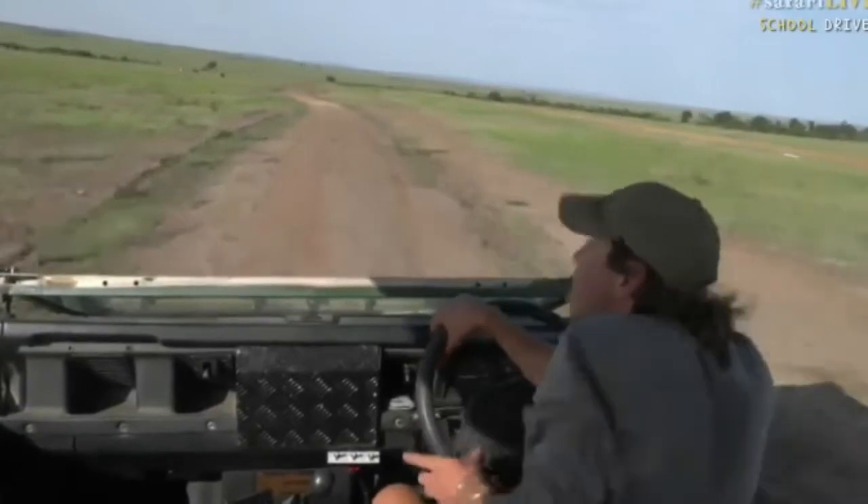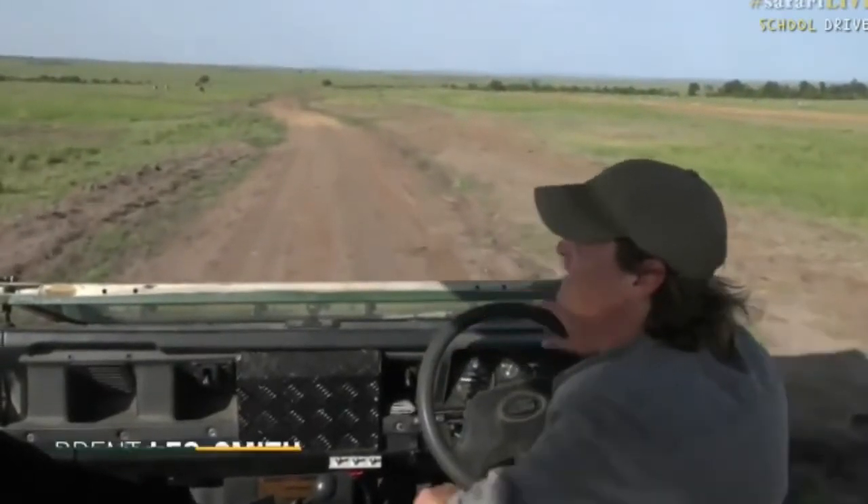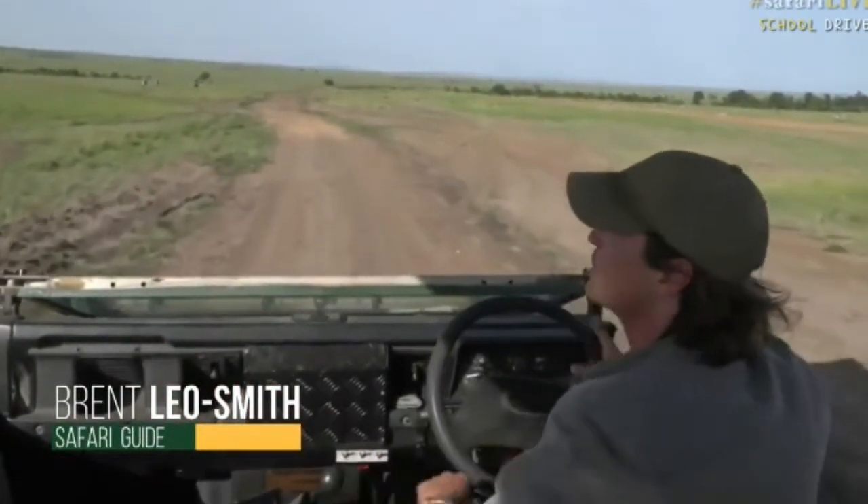Welcome to the magical Maasai Mara here in Kenya. My name is Brent Leo Smith and I have set the zone keys on camera. Isn't this exciting? We're taking all our wonderful schools on a live safari from two different places.